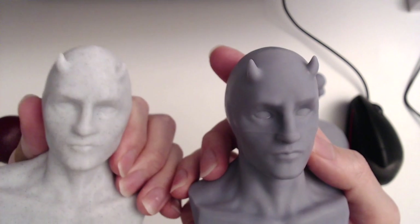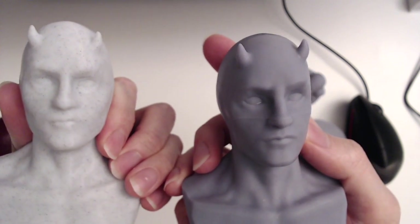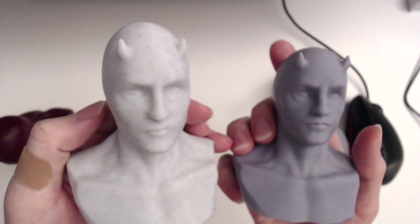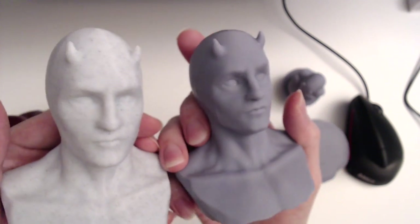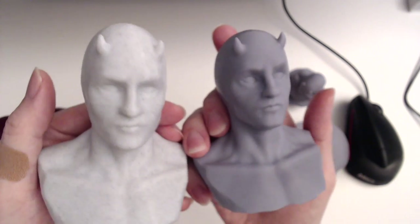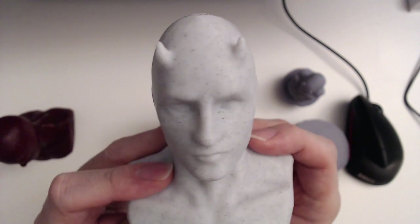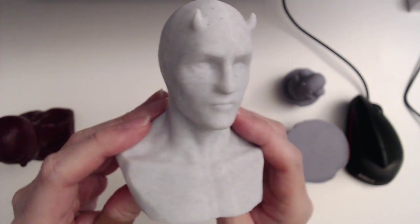I also printed one on my Ender 3 V2 as a comparison. The Ender 3 picked up some pretty good details as well — I had my settings dialed in pretty well. Obviously it won't capture all the details like the resin does, but I think the Ender 3 version looks really good too, especially printed in marble filament. It really hides a lot of the layer lines and is very smooth and uniform.